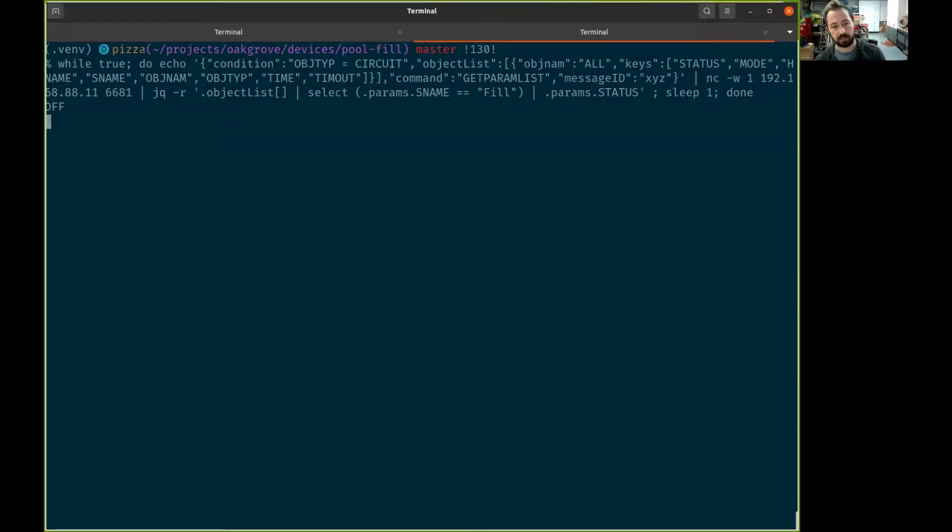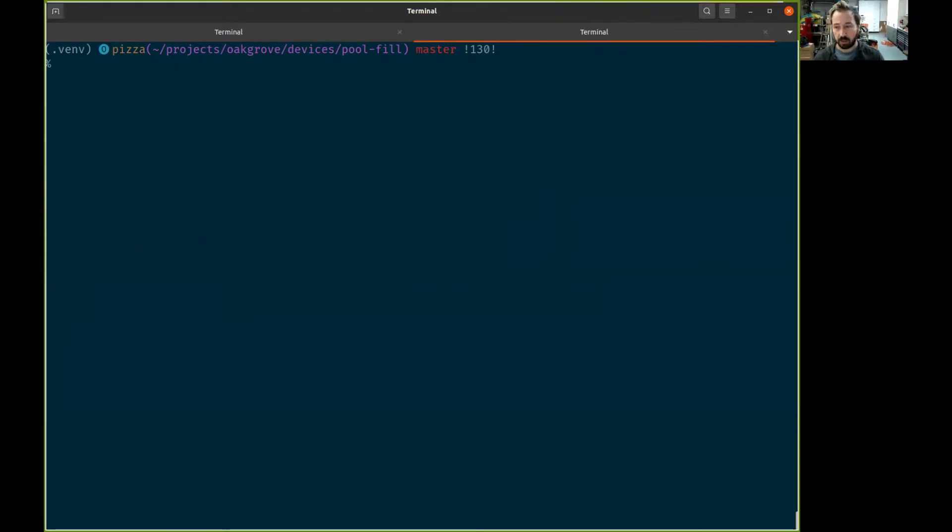We can use jq to get the status, polling once per second. It's off right now, but if I were to turn it on with the mobile app, it would say 'on'. The next step is taking that information and sending it to the relay.